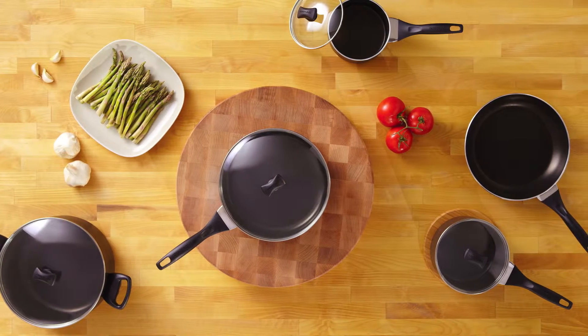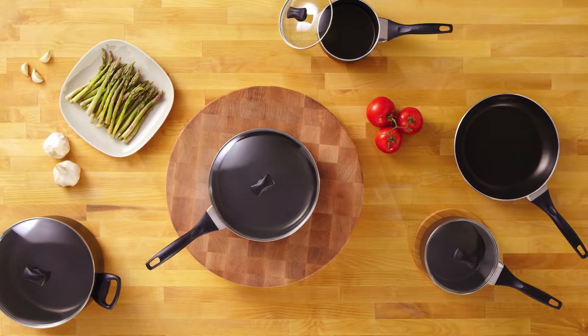Hi, I'm Rene with Farberware and this is the Dishwasher Safe Non-Stick Cookware Collection. This cookware has two of my favorite features: great non-stick technology and it's dishwasher safe.